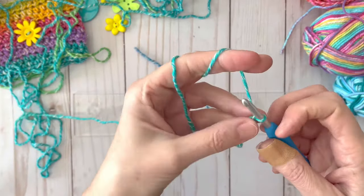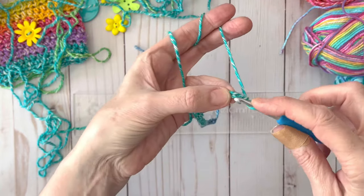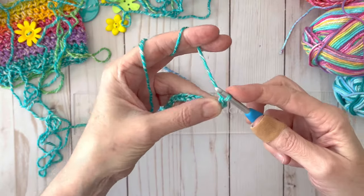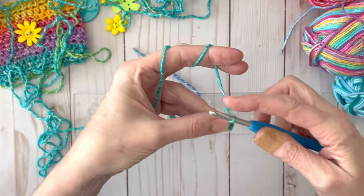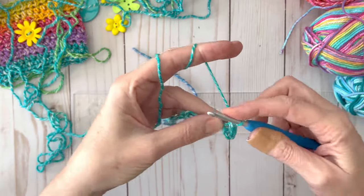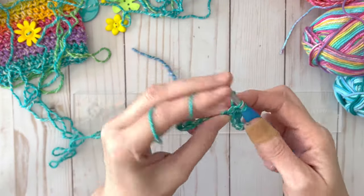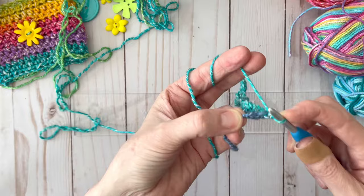We are going to single crochet all the way down, starting in the next chain from the hook. Just stick your hook in there, grab the yarn, pull it through, then grab your yarn and pull it through those two loops. Work one single crochet all the way down the row of chains. When you're done you should have 29 single crochet. This is a very nice base to the rest of your stitches.